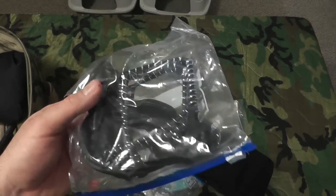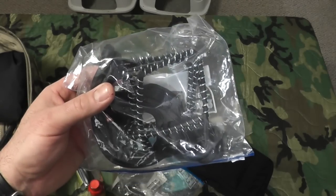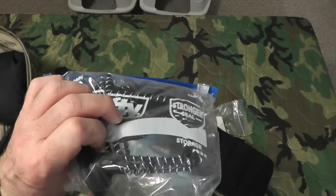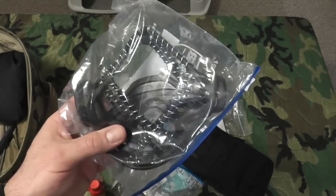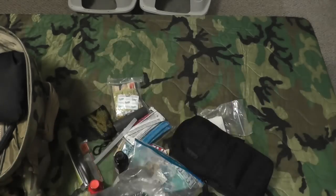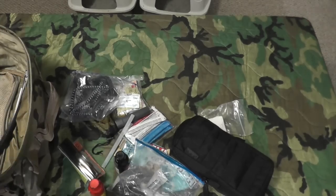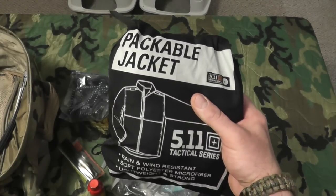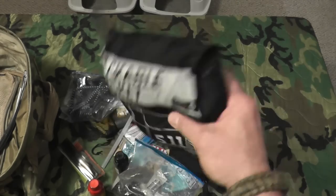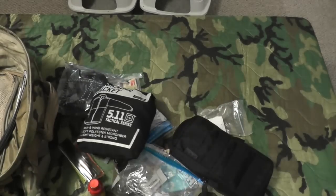I've got a pair of crampons for hiking and walking in snow and icy conditions — if I have to hoof it in icy weather, these will double my odds of not slipping. I normally wear Merrells or Salomon hiking boots for work every day. I also have a 5.11 packable jacket — rain and wind resistant, size large tactical.